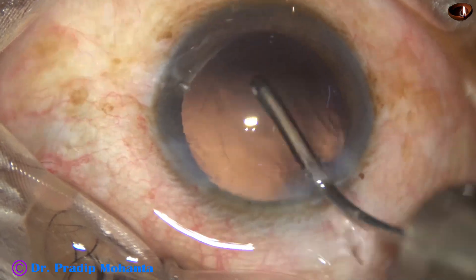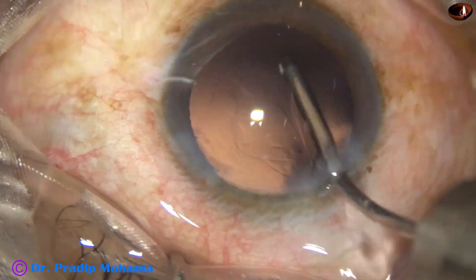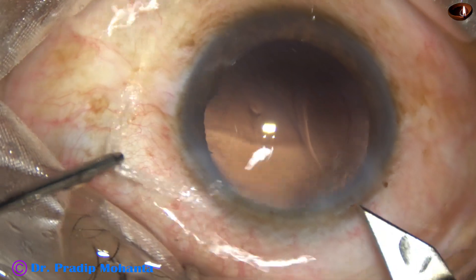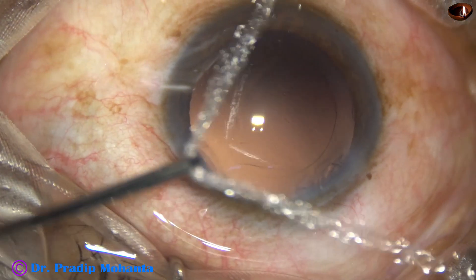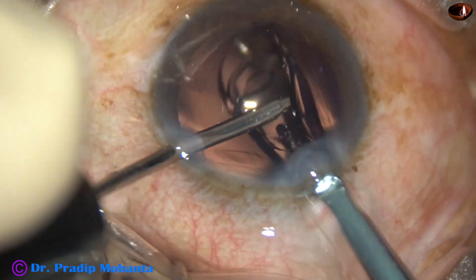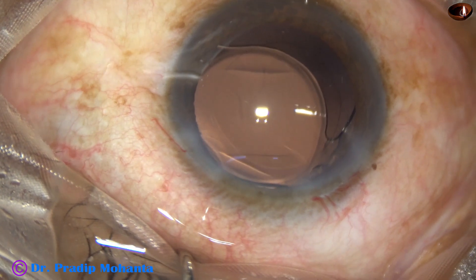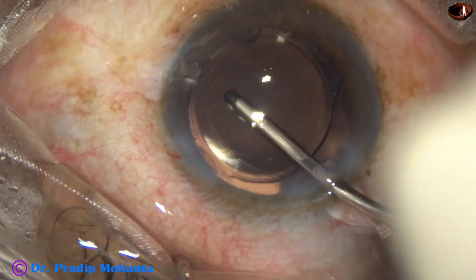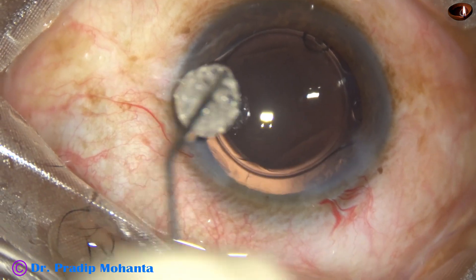The posterior capsule is polished by only the irrigating probe. We are now ready to implant an intraocular lens. In this case, we are implanting a hydrophilic acrylic single-piece foldable lens with the help of a B cartridge. The left-hand instrument depresses the haptic-optic junction and the lens goes into the capsular bag. Most of the time, we don't need a Sinski hook or dialer to place the lens.